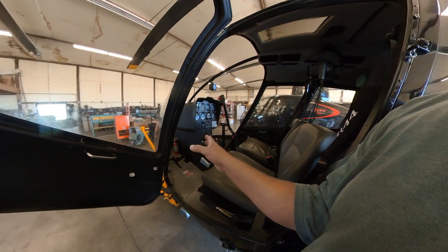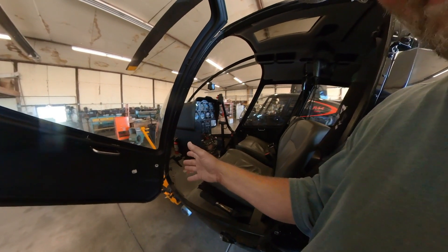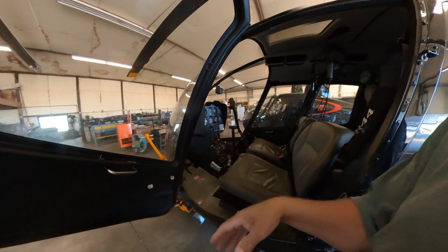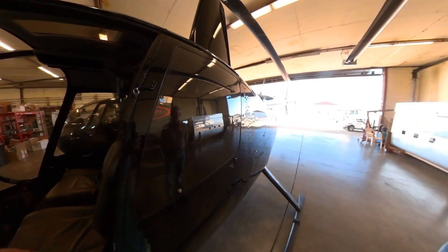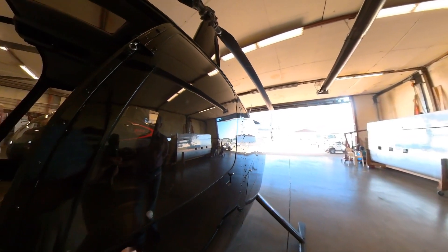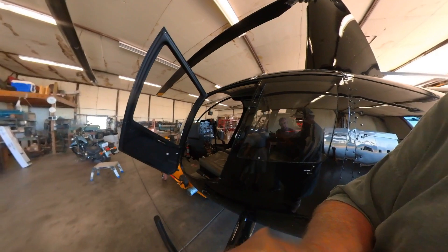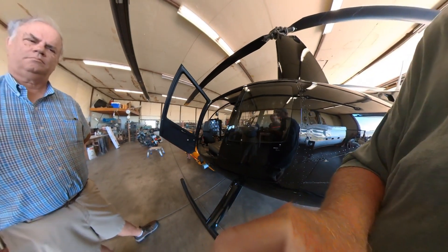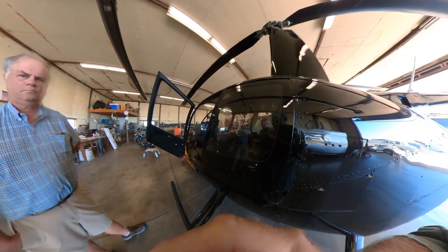The third control is the anti-torque pedals — I still call them rudder pedals because I fly airplanes too. If you look back at the tail rotor and watch when I manipulate the pedals from full left to full right, you'll see the angle of attack change. Full right pedal, full left pedal — that's how you control the yaw of the aircraft. Just like in an airplane, push the left pedal and the aircraft goes left; push the right pedal and it goes right. Sitting in a hover, a little bit of left pedal rotates the aircraft slowly to the left, right pedal to the right.